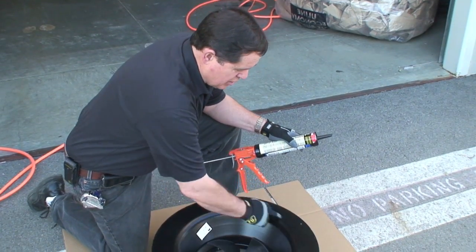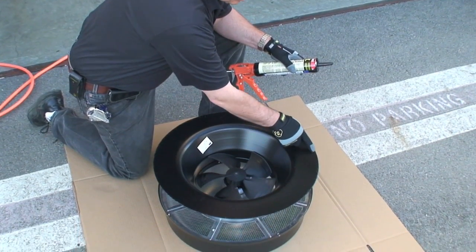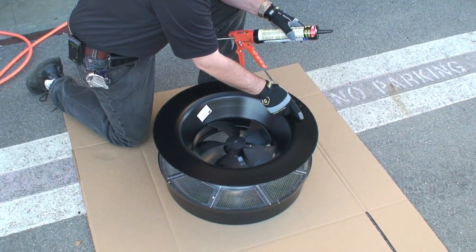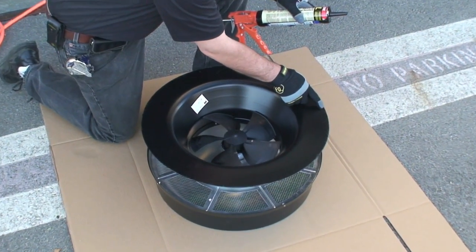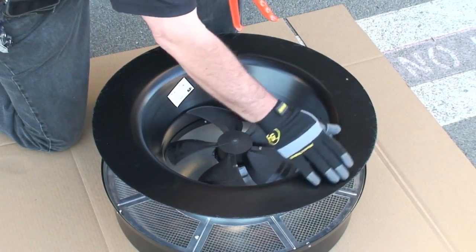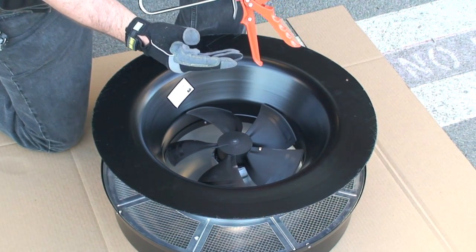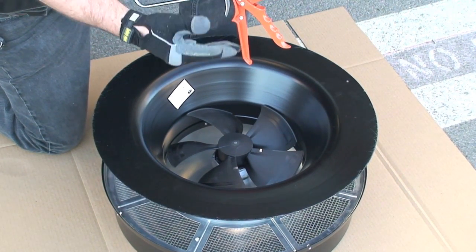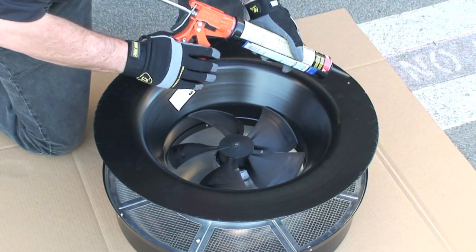Now we're going to apply two concentric beads of roof sealant around the bottom of the flashing. One is going to be approximately here and the other bead here. Don't put it too close to the inside of the flashing — keep it close to the outside. This will help ensure the unit is held to the roof a little bit tighter, as well as keep any possible leaks that might be coming in from up above the flashing.